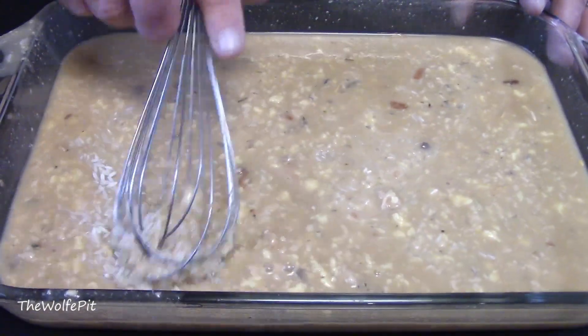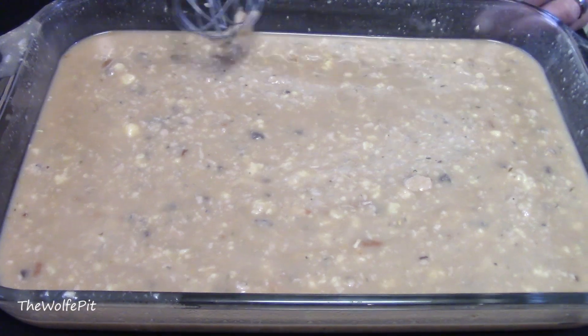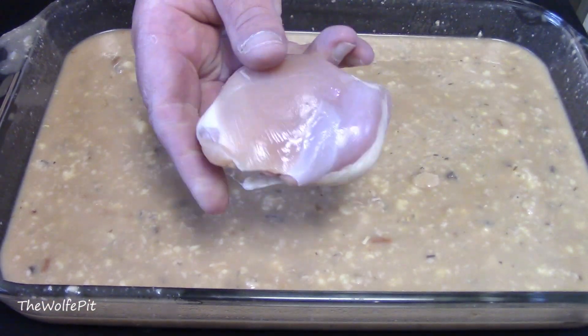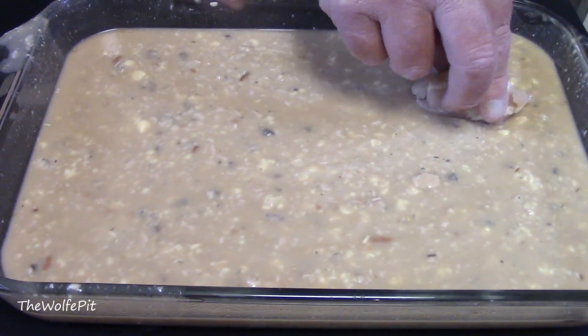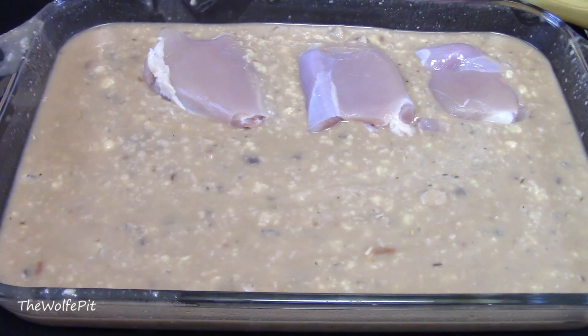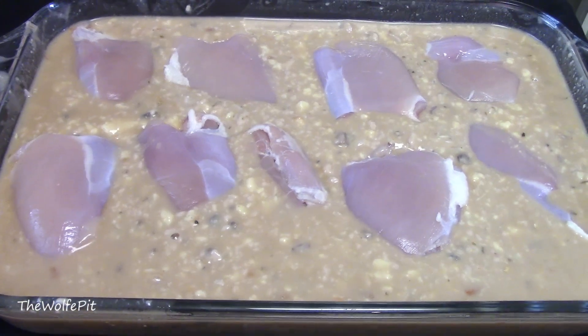Give it all a good mix to get everything well combined. Now it's time to add the chicken. You can add whole pieces of chicken, boneless skinless chicken breast or thighs, or even bone-in pork chops or boneless pork — then it would be called no peak pork. But today I'm using boneless skinless chicken thighs. They have a good amount of fat, which equals flavor and moisture.